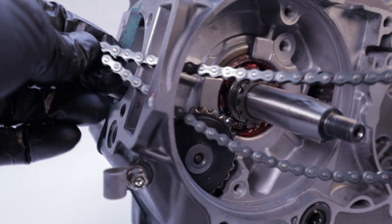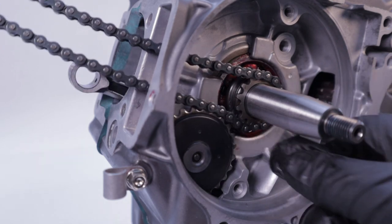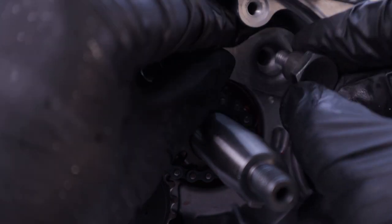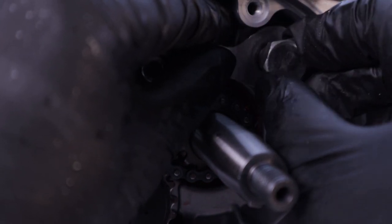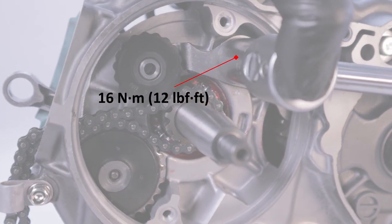Install the cam chain by guiding it around the sprocket on the crank, and then aligning it over the guide sprocket. Align the guide wheel of the cam chain tensioner with the cam chain, and then install the pivot bolt. Tighten that to 16 newton meters or 12 foot-pounds.